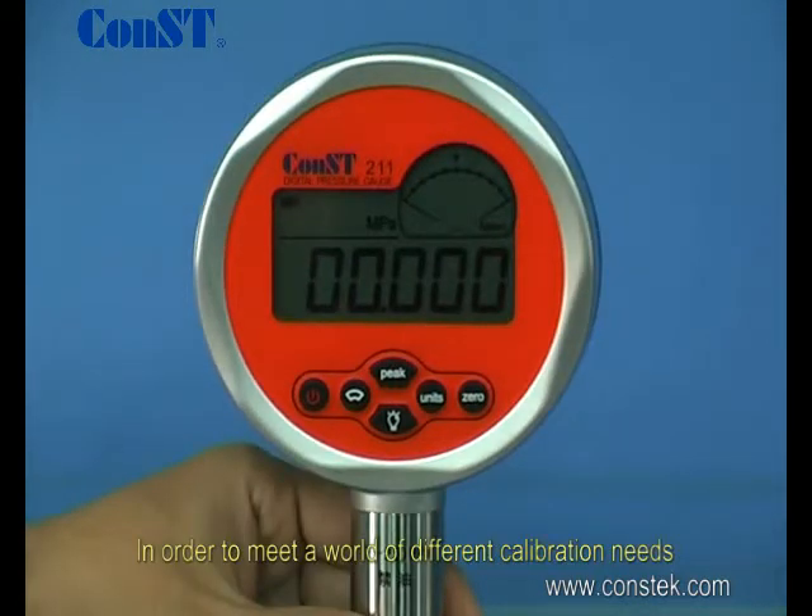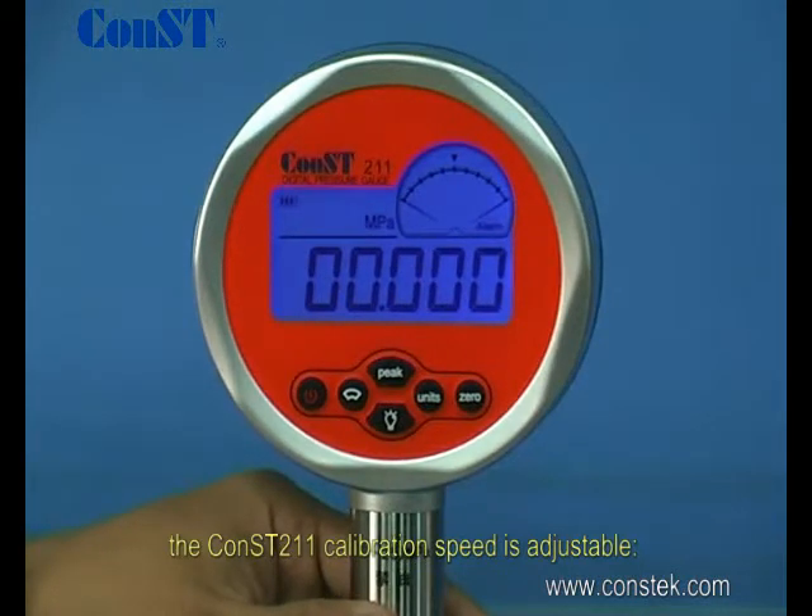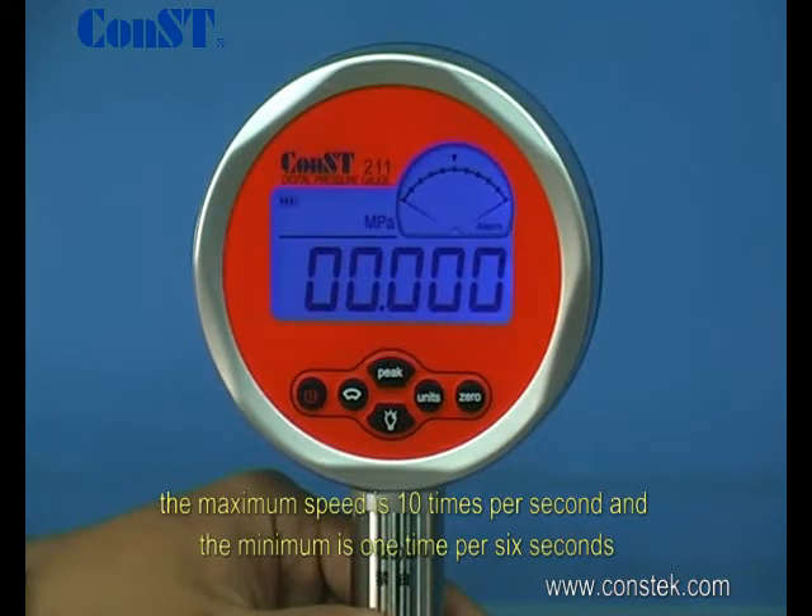In order to meet a world of different calibration needs, the CONS211 calibration speed is adjustable. The maximum speed is 10 times per second and the minimum is one time per 6 seconds.